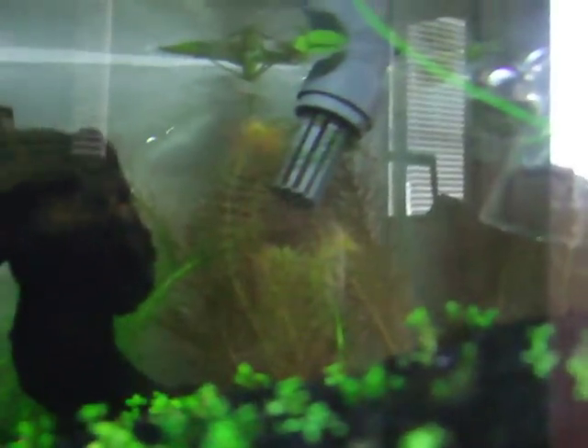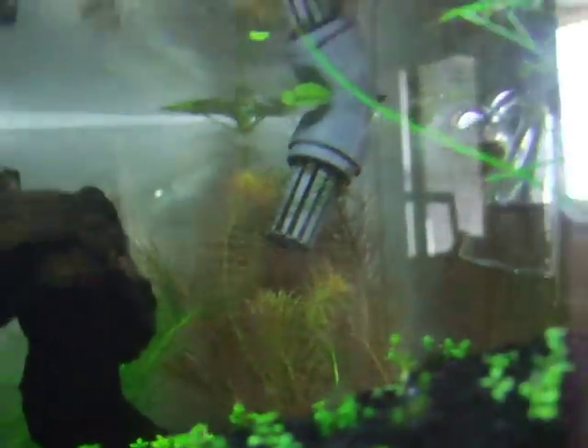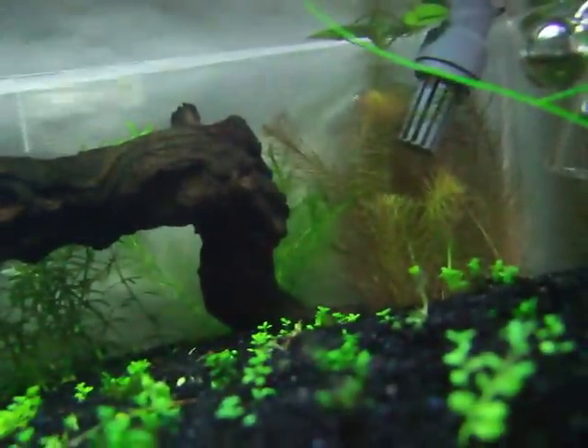I also have some Rotala Wallichii that I just got yesterday, and also some of this other Myrio — I forgot what species it is — but yeah, another type of Myrio.